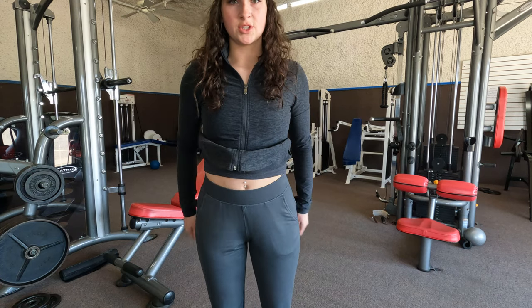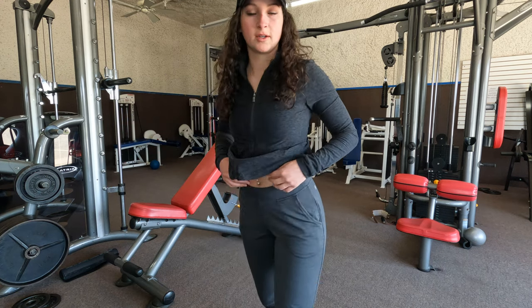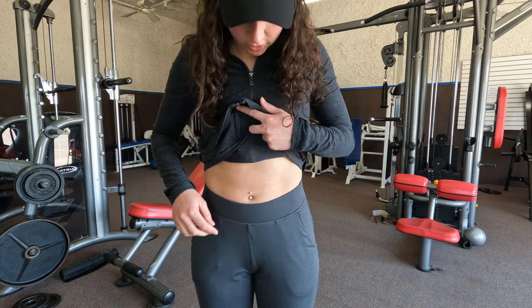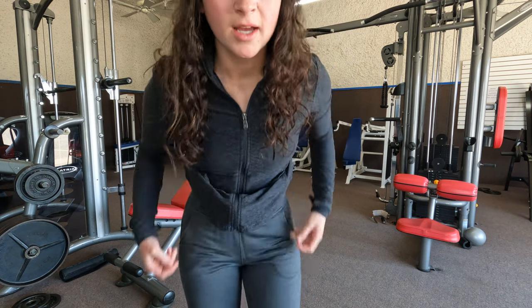First things first — the most important part. How cute are these pants? I just got them yesterday. They're like joggers, but not as loose, and they come up nice and high. I wear everything high waisted pretty much. Love it.